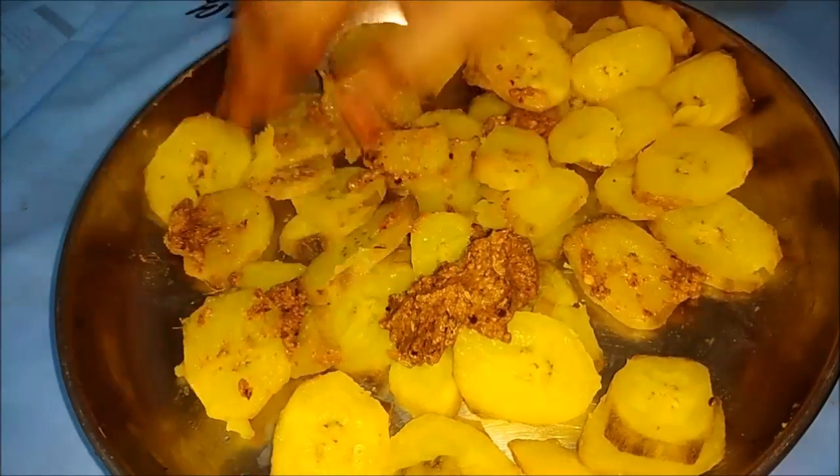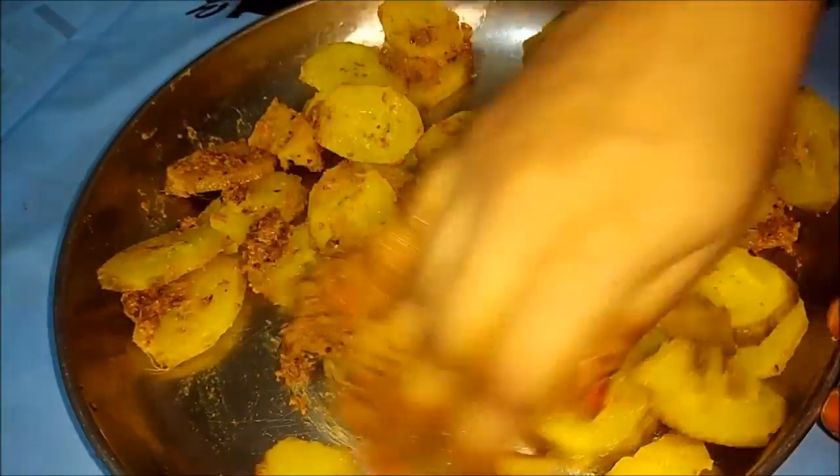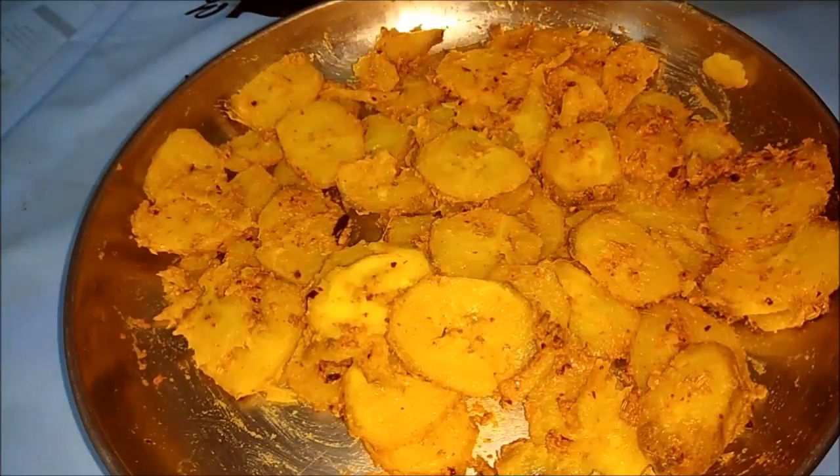We will put it in a little bit. We will adjust the masala. It will be done in 5-10 minutes.